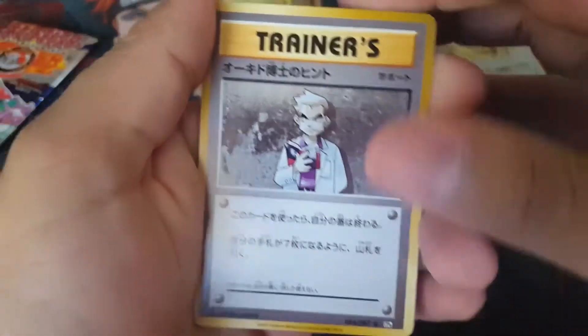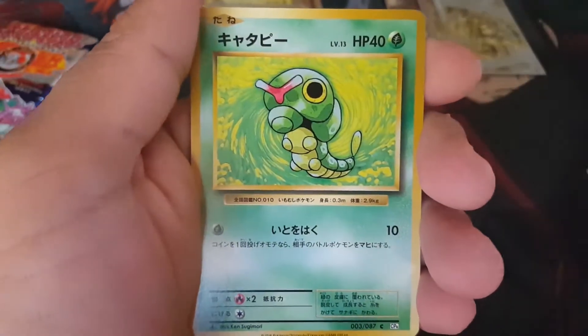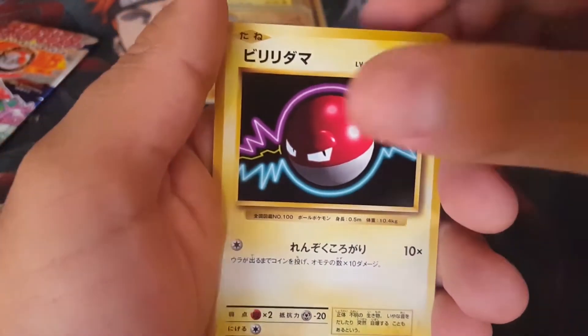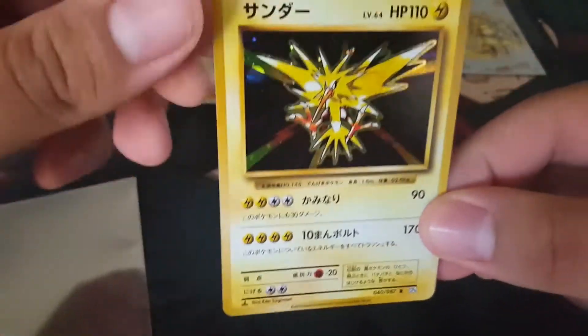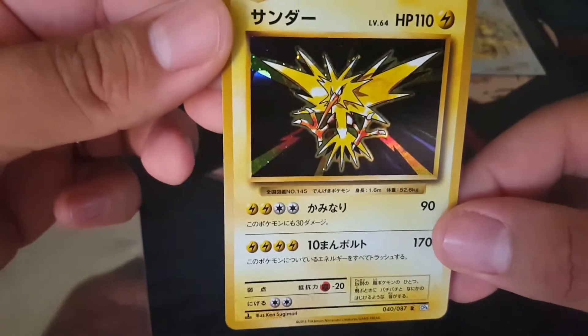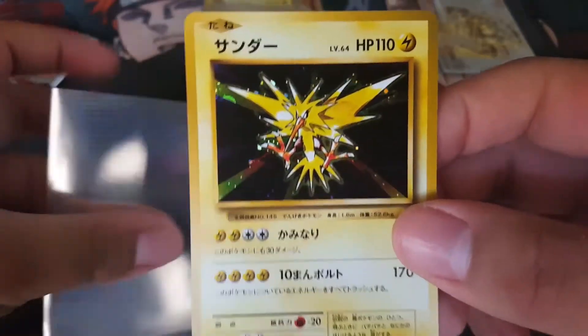Let's do this. Professor Oak, Machoke, Vulpix, Kakuna, Magnemite, Caterpie, Staryu, Voltorb, and a Zapdos! This is our second Zapdos, so another duplicate we already have. But it's beautiful — it's one of the legendary birds, so I do not care. Zapdos!